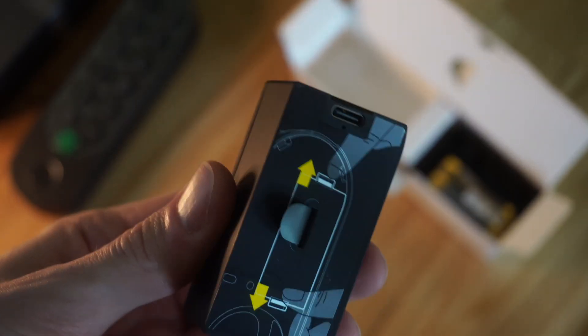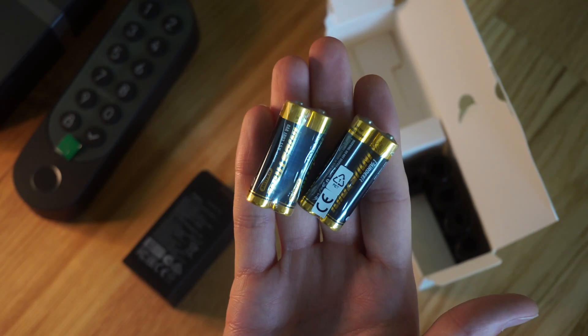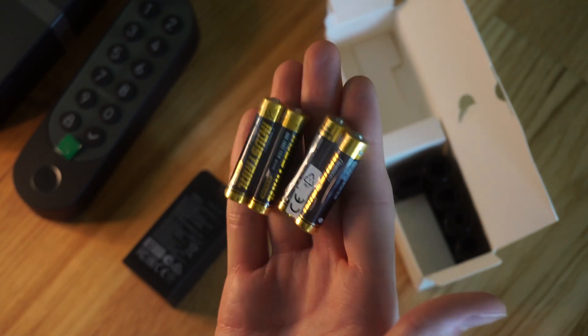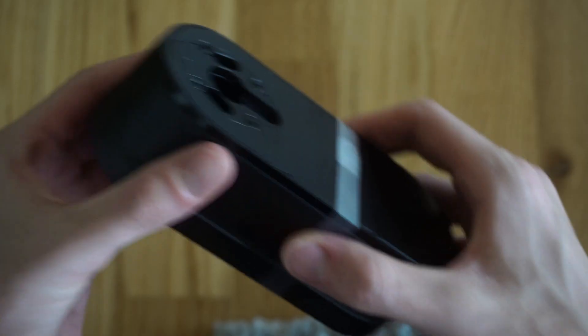I'll show you how the pouch works later on — you'll be surprised. This is the little battery, and here we see it's got a USB-C input which is used to charge it. The triple-A batteries are used for the actual keypad, and we've also got various amounts of mounting hardware depending on your lock configuration.